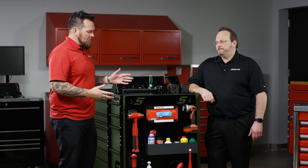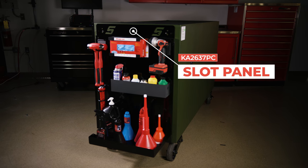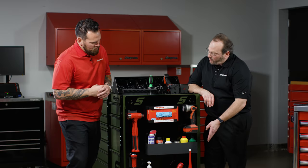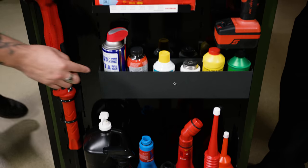I'm here at Snap-on Tools World Headquarters in Kenosha, Wisconsin, and Mark Knapp is with me. We're talking about the slot system here — a modular system to store some of your tools and your essential items on the outside of your roll cab. It's a great optional accessory to add to your roll cab. It can store messy type items on the outside of the box.